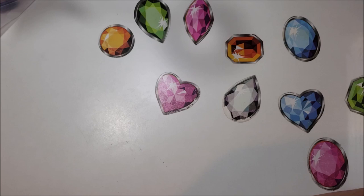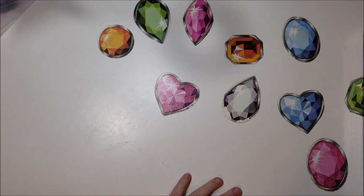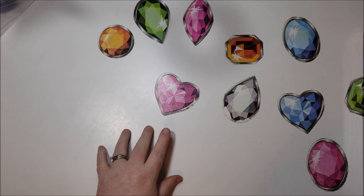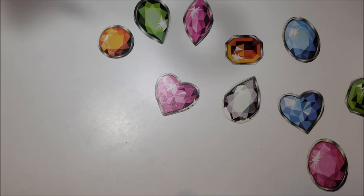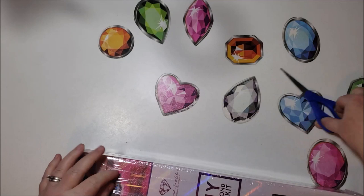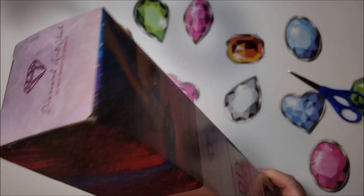Okay, on to number three. This one is by Amanda Manzano — it was one that was out of stock that came back into stock. This one is $19.95, it's 20 by 27, it is square, and it's called I Remember Love. Here is a picture of what it looks like. I didn't realize it was going to be this small until I saw the price. I'm not sure if I've seen this one completed or if it comes in a bigger size.